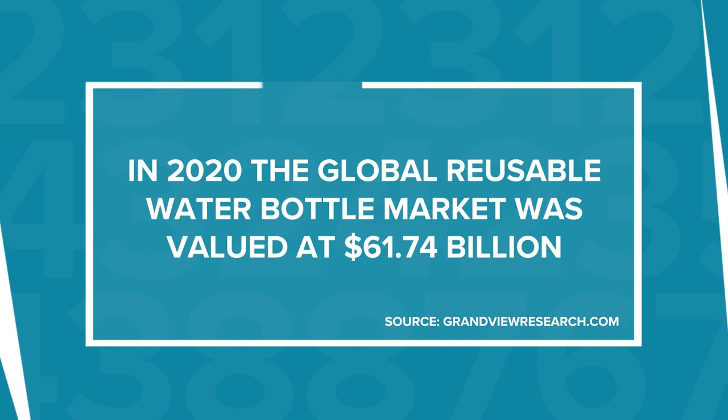In 2020, the global reusable water bottle market was valued at $61.74 billion. Keep watching to find out how you can enter this booming market with Printful.